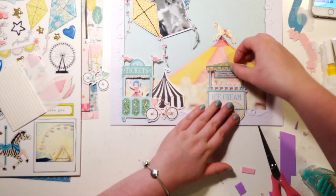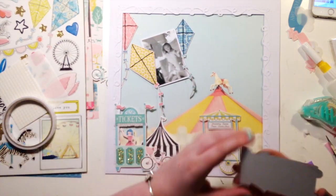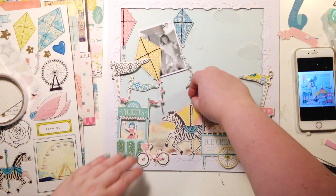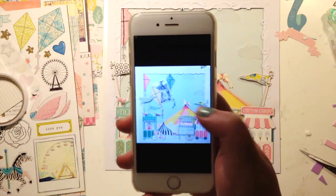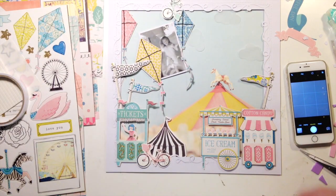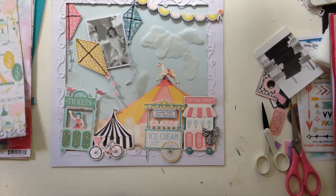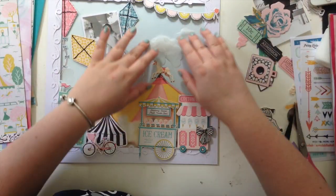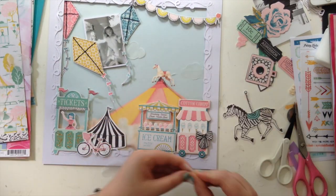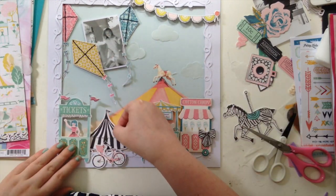Talking of the kites — I stitched round them in some coordinating thread, because otherwise I wouldn't have had any hand stitching on this layout, and I had to hand stitch! I can't actually remember the last time I made a layout without some sort of stitching in it. I don't think it will ever happen. This layout kind of came together pretty easily because the background paper dictated where everything should go, and I also had the sketch.